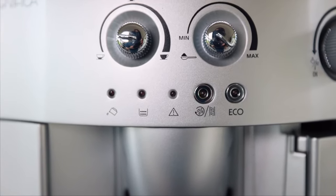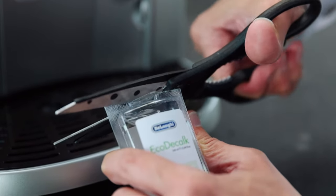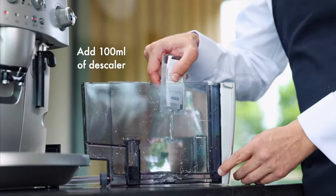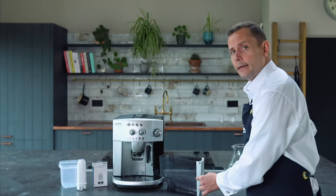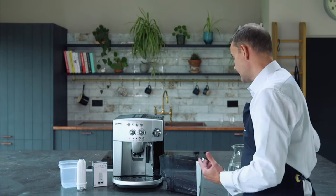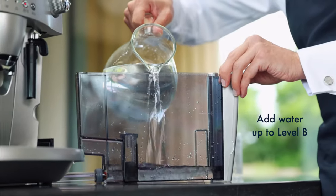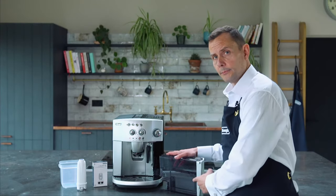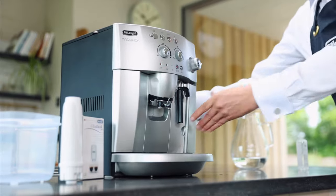I'm going to take out the water tank and use my descaler — as I said before, this is 100ml. I'm going to place this into the actual water container. There's a little indicator on the bottom which will tell you that's 100ml. On here there's also another level which says B, and that's where I want to fill the water up. That's around about a litre of water, so I'm going to fill it up to the point that just says B. So that's 100ml of descaler and about a litre of water to that line, then place this back into your machine.